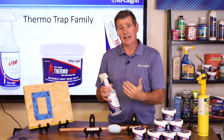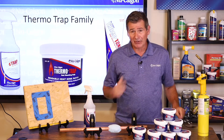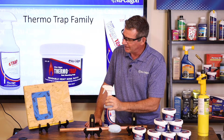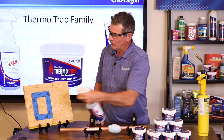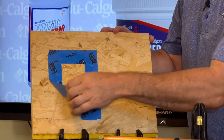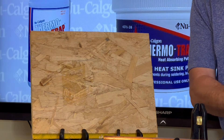The best way to show this product off is obviously to do a quick demonstration. I've got some plywood here and I've gone ahead and put some painter's tape in a nice rectangle just so that you can see just how well this works. We'll spray some of the ThermoTrap gel in that area, then I'm going to pull this tape off — because this is really going to show you just how well this works. Let me set this over here and get my torch out.